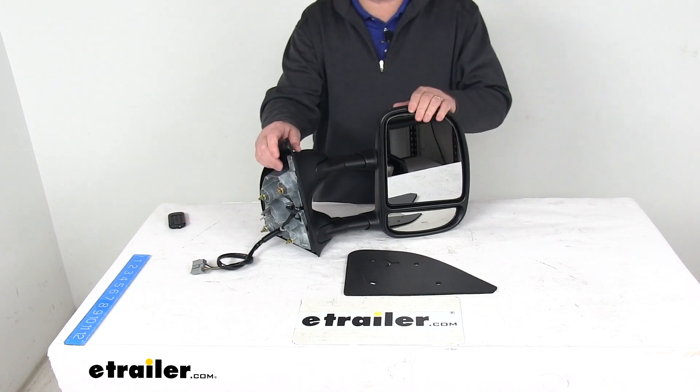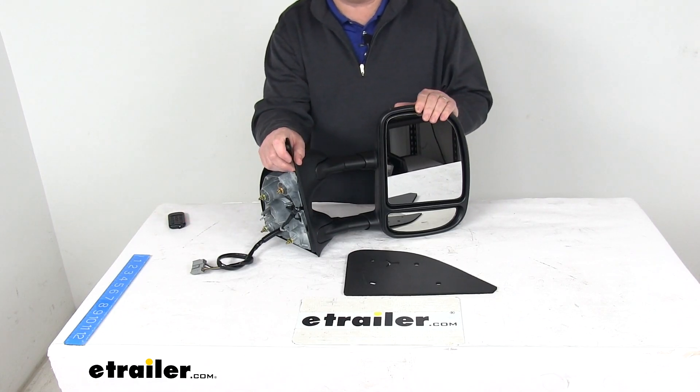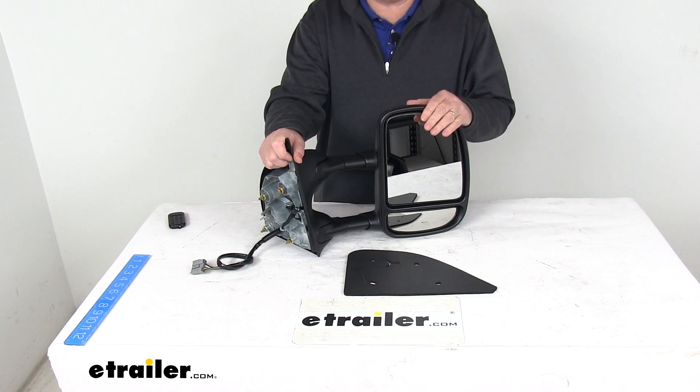Today we're going to take a look at the K-Source custom extendable passenger side electric towing mirror with the heat and turn signal.